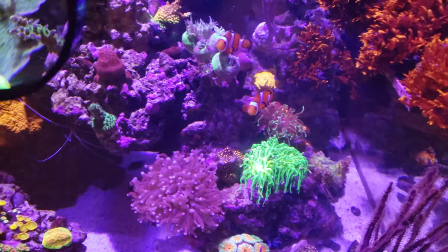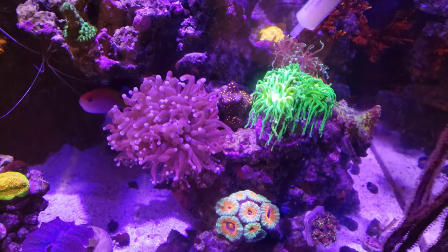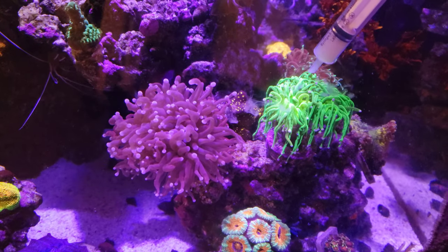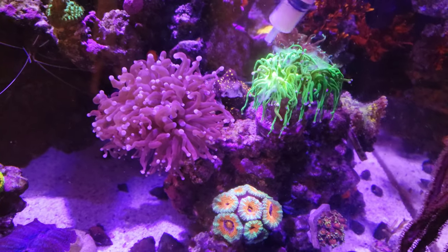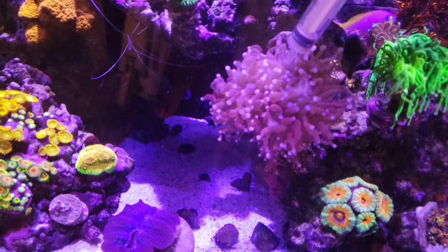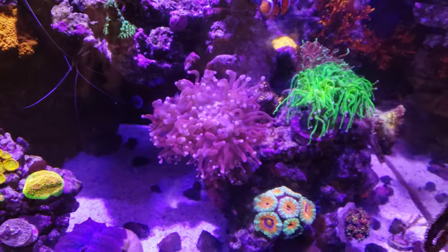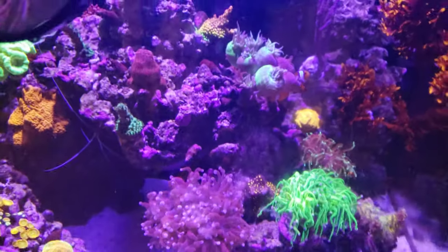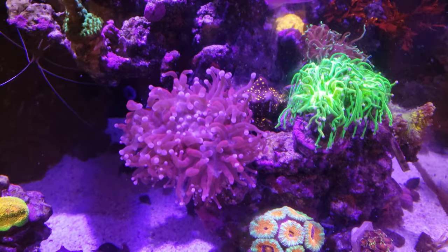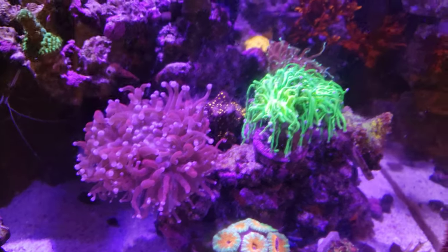Part two. We've got your Indonesian holy grail torch coral — it does have the yellow stripe — and your grape crusher torch coral. You can tell the difference between the Indonesian torch because it has the longer tentacles, while the Australian torches tend to have the shorter, fat tips.